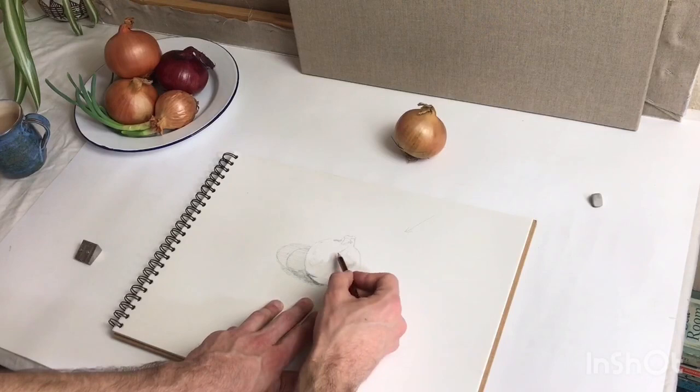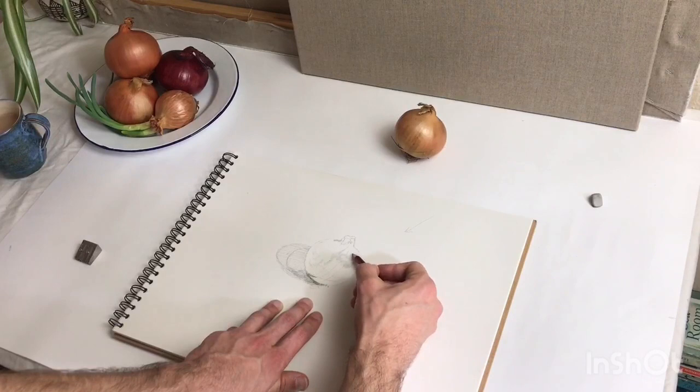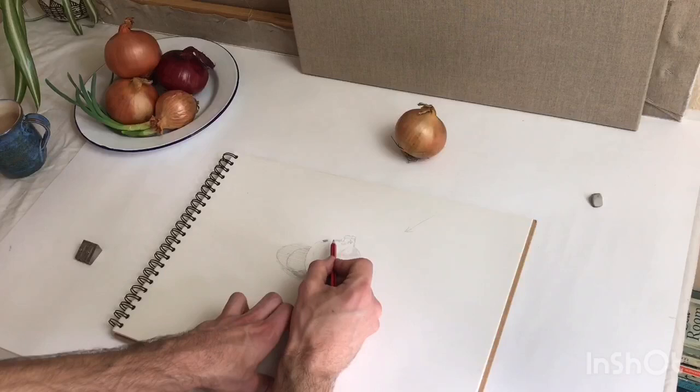I'm putting marker points — I've made this contrast here between the highlight and the middle tones around it. What I tend to do to begin with is establish those contrasts. I've also seen there's a little dark shadow on this side, on this edge of the onion, dark against the white paper background, so I'm just going to stick that in there as a little guide.